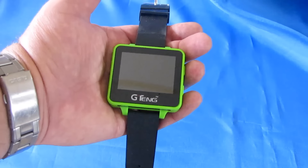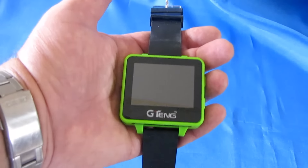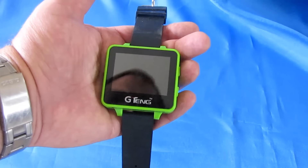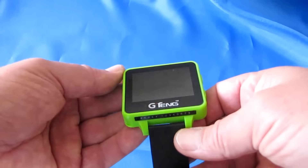For camera quads with FPV capability, you can use this to make sure that you're in the center of the picture — that you or whatever your video subject will be is in the center of the screen. That's where this comes in handy.